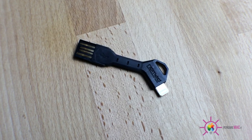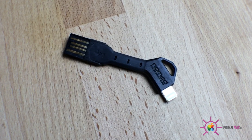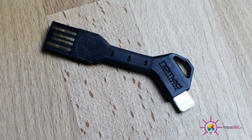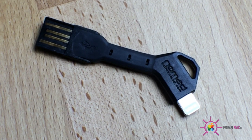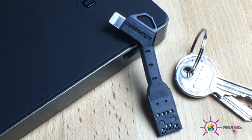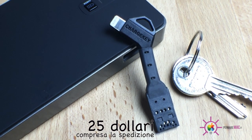Insomma, proprio una bella idea questa Charge Key, una di quelle per cui mi chiedo: ma perché queste idee non vengono mai a me? È venuta prima la Nomad e quindi complimenti a loro. Vi invito ad iscrivervi al nostro canale YouTube; se il video vi è piaciuto magari mettete un bel mi piace, che aiuta sempre.